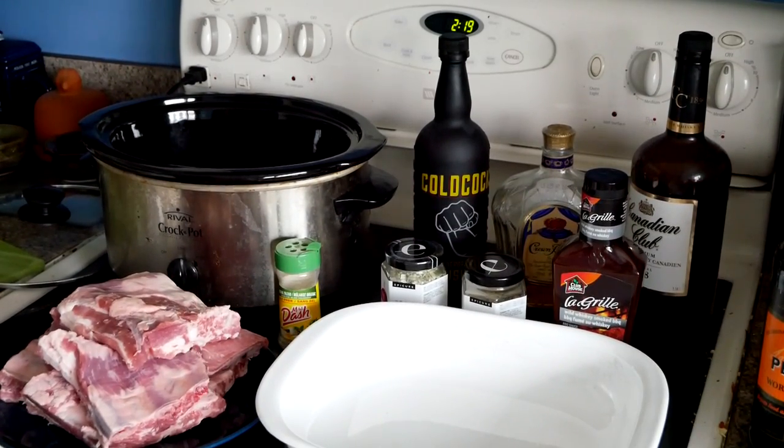Hey folks, how you guys doing? This is obviously not for the vegetarians out there — it's for the meat eaters. I'm going to be doing up a three-whiskey slow-cooked pork ribs. I'm using side ribs I got today. I've got three different types of whiskeys: Cold Cock, which is a sweet whiskey; Crown Royal, which has sweetness but is on the cusp of a little bitterness; and Canadian Club, which has that bitterness to it. I've also cheated a little bit — I've got the Wild Whiskey Smoked Barbecue from Clubhouse to add a bit more barbecue flavor, plus a couple of spices. We're gonna put it all together and hopefully it turns out all right.